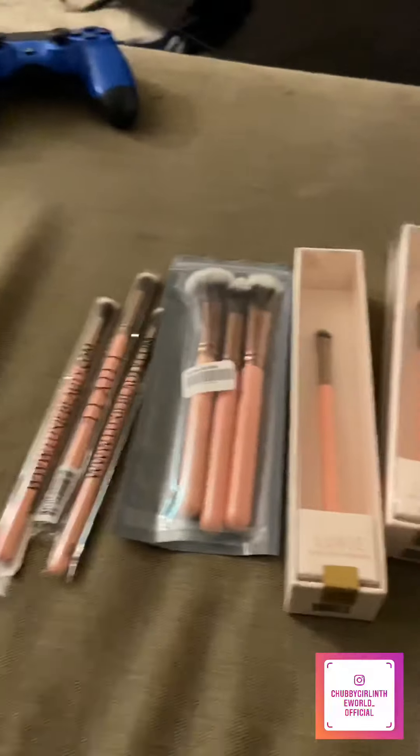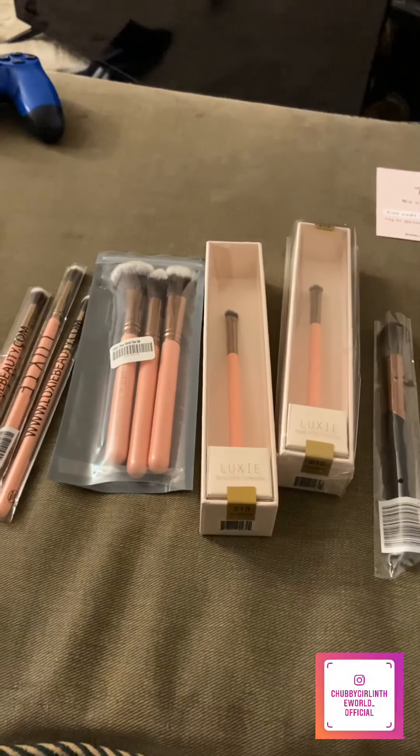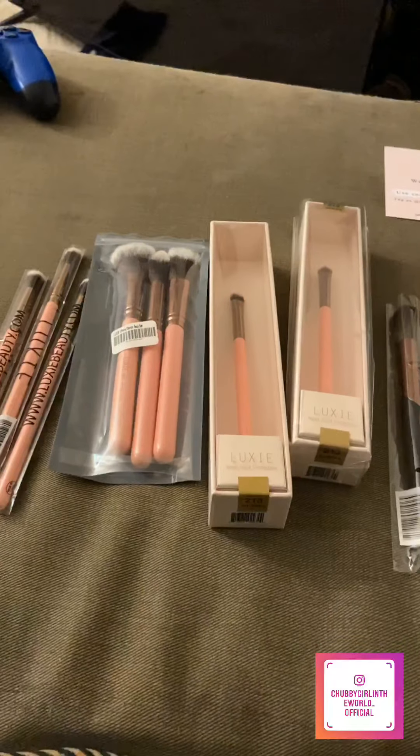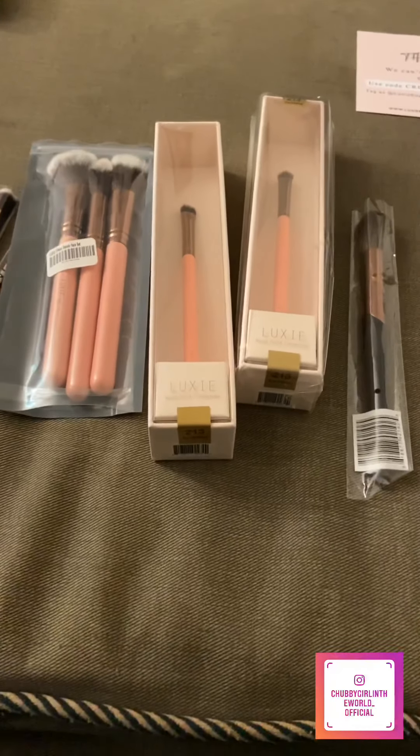Hey guys, I am in the middle of editing, but some really fun stuff just came in the mail. I got my Luxie brushes in the mail, and I'm so excited because I picked stuff up from their Black Friday sale.